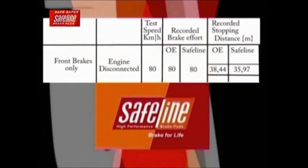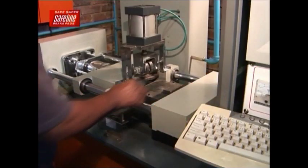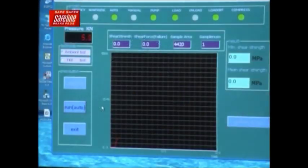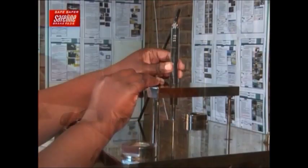Judging by these results, it's obvious that SafeLine brake pads are way ahead of the rest. With all these thorough and rigorous testing standards, SafeLine is now, without a doubt, South Africa's best and longest-lasting brake pad. Thank you for listening.